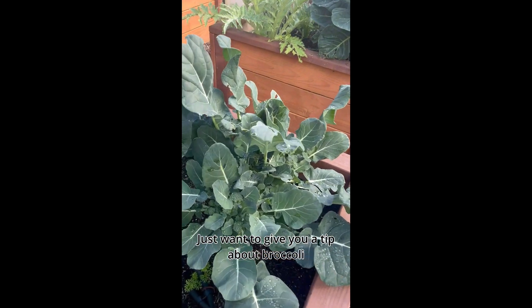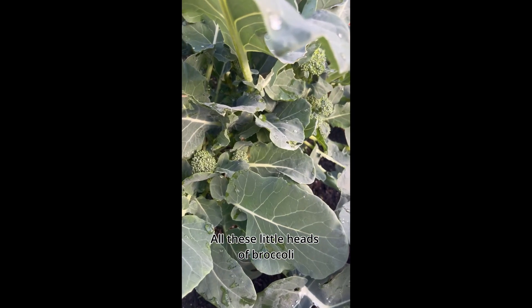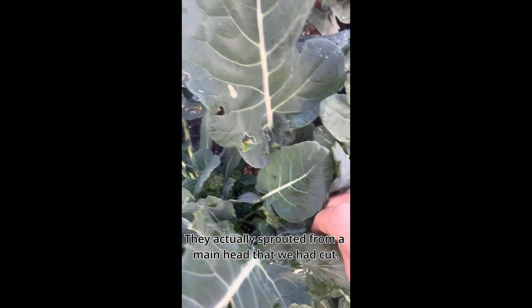Just wanted to give you a little tip about broccoli. See all these little heads of broccoli? They actually sprouted from a main head that we had cut.